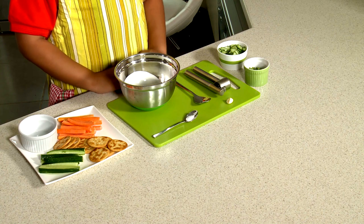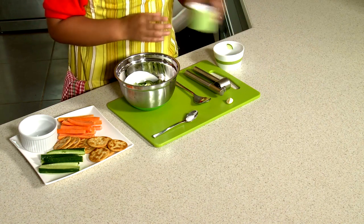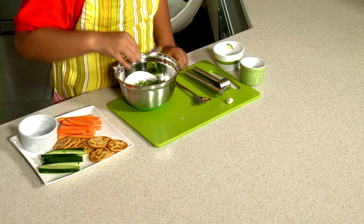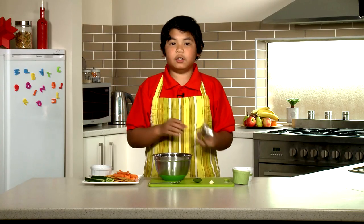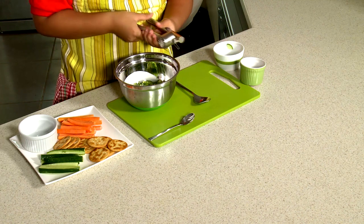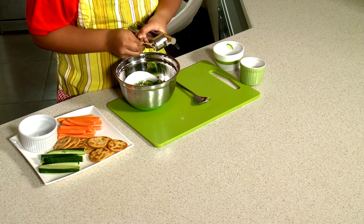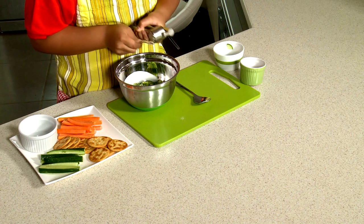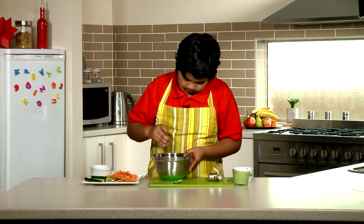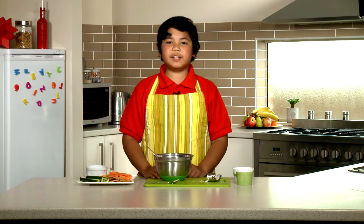So what we're going to do first is we're going to pour our cucumber in. Then our handful of coriander, then we're going to pour our pinch of salt, and then we're going to squeeze our garlic just like this. It can be very hard to scrape off the garlic, so just be careful. Now we're going to mix it. Now that it's mixed, it's time to be served.